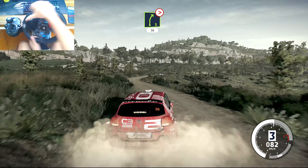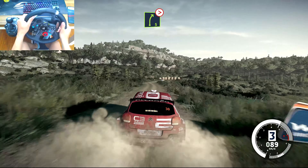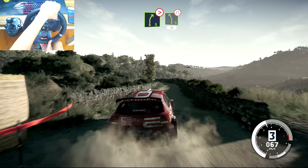Right 5, tightens, 30. Right 5 short, tightens, 3, don't cut. Narrows at junction. Into left 5, narrows, keep in, 30.